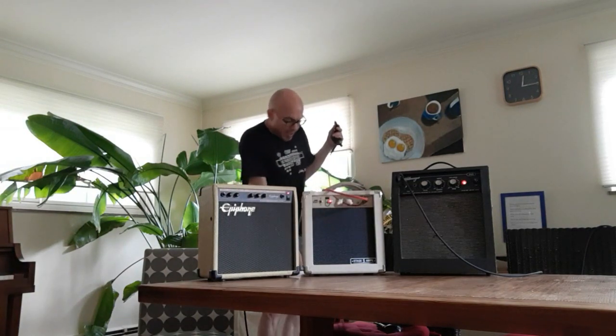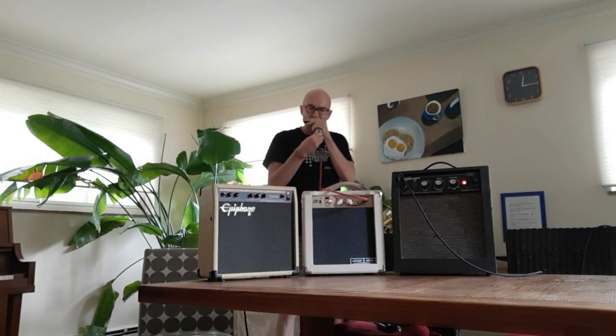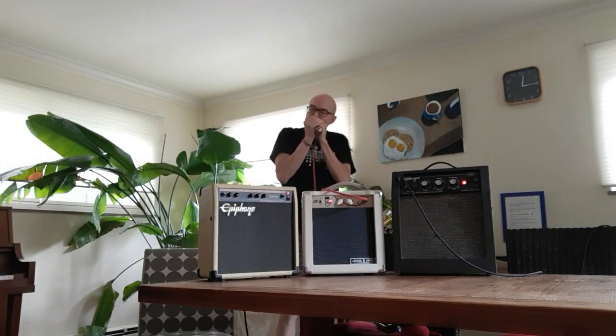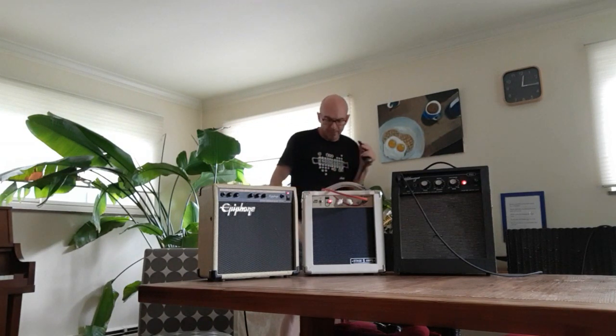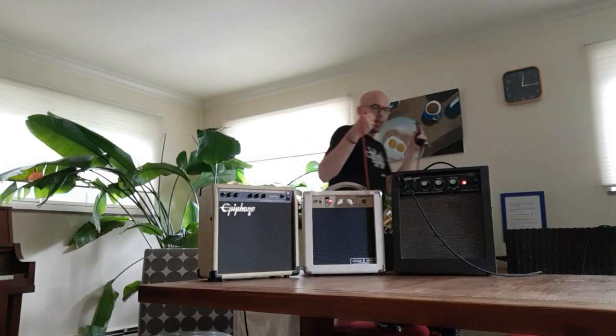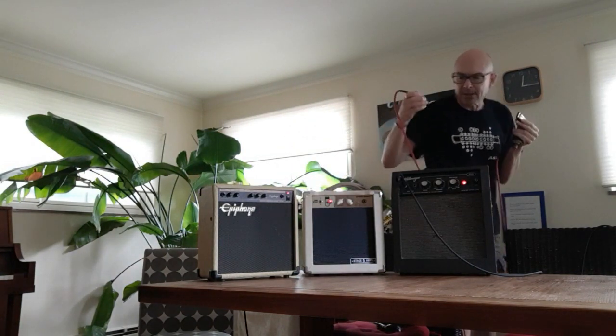Here is the Stage 5. This is a 2-band amp. Notice I'm not using any pedals or anything — I just want you to hear what the amps sound like themselves and what the mic sounds like.